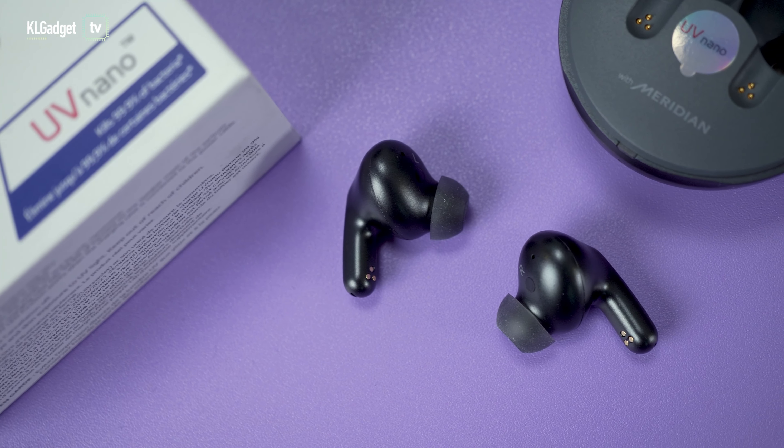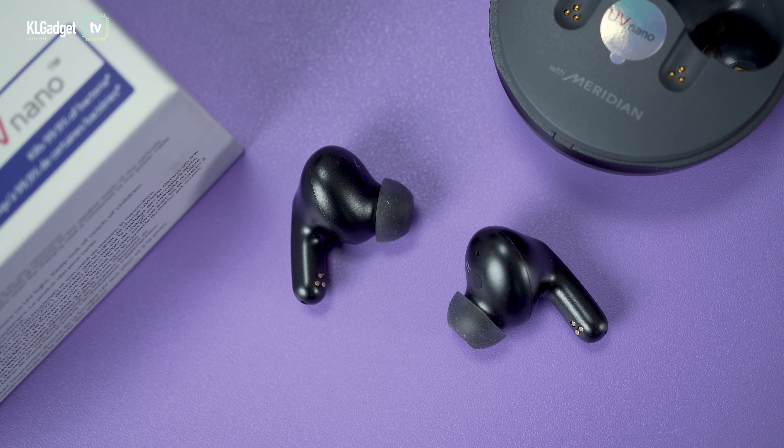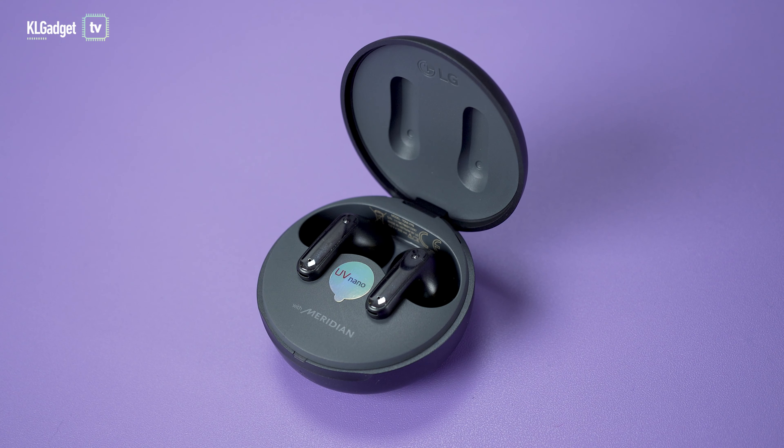Overall, the Tone-Free FP8 is a really good pair of wireless earbuds that offers the added convenience of self-sanitization, and I highly recommend grabbing one at its discounted price right now. Here's how you can get RM500 off the earbuds.